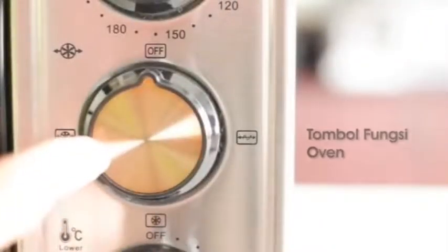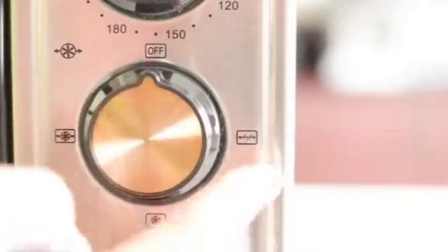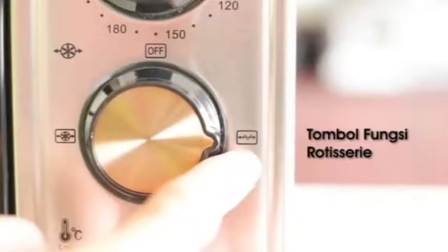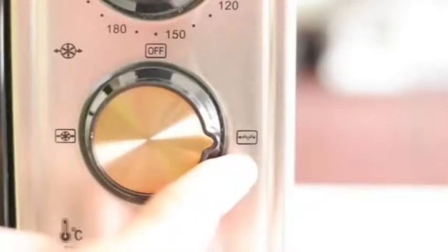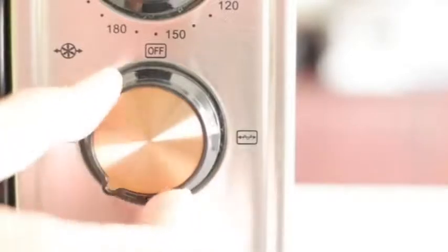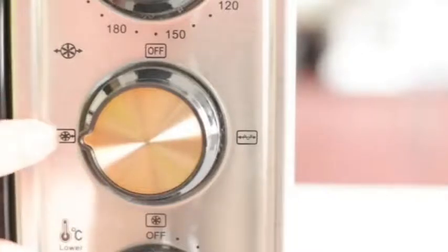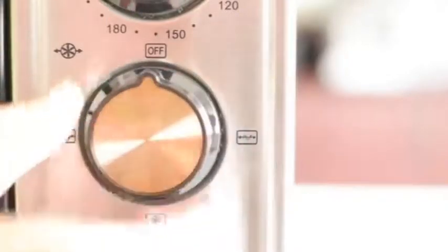Untuk scroll kedua, ini adalah tombol untuk fungsi. Di sini ada 4 posisi: off, kemudian kalau ke sebelah kanan adalah fungsi untuk rotiseri — kita pergunakan jika sedang memanggang ayam yang perlu proses rotasi. Sedangkan kalau di posisi bawah, ini adalah fungsi untuk blower. Kemudian kalau kita pindahkan ke sisi sebelah kiri, ini adalah double function, yaitu perpaduan antara rotiseri dan blower. Sedangkan kalau di posisi kembali ke atas, ini adalah off.